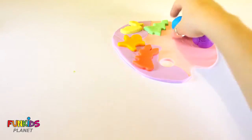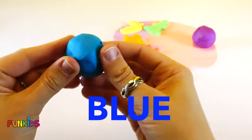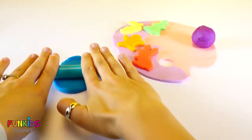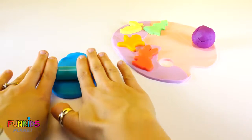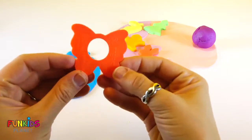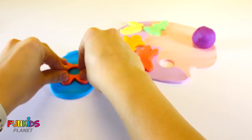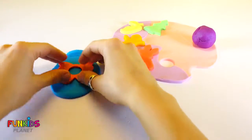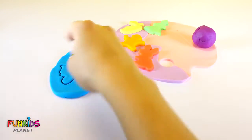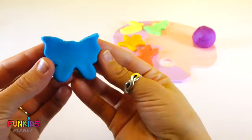Our next color is blue. Let's roll out the blue Play-Doh and let's make a blue butterfly. We made a pretty blue butterfly.